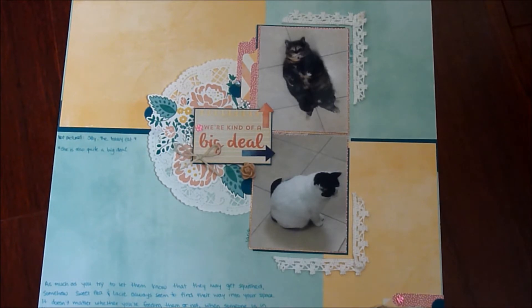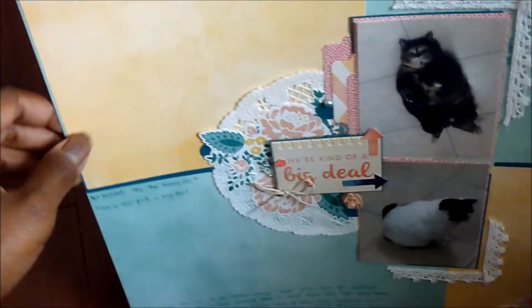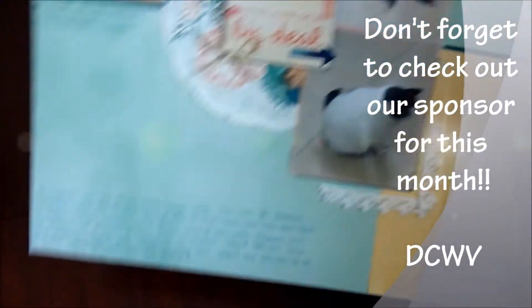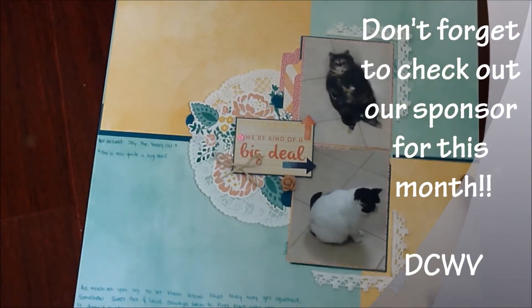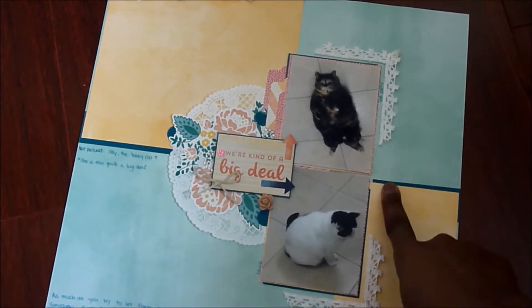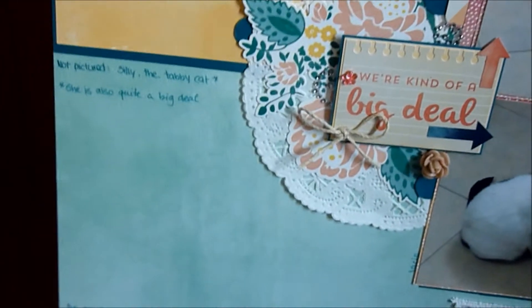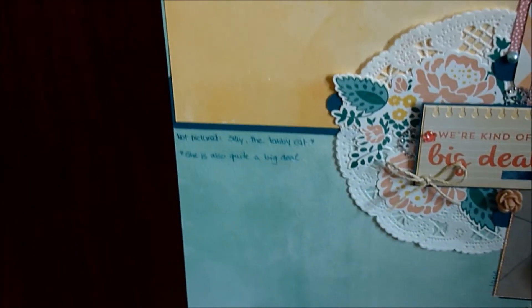I used this watercolor blue paper for the background, and then I used two of the six-by-six paper pad sheets that were the same color. Then I grabbed some of the Recollections linen-textured cardstock in dark blue and used that as my accent color, because when I put down just the watercolor-looking papers it was a little bit too washed out.